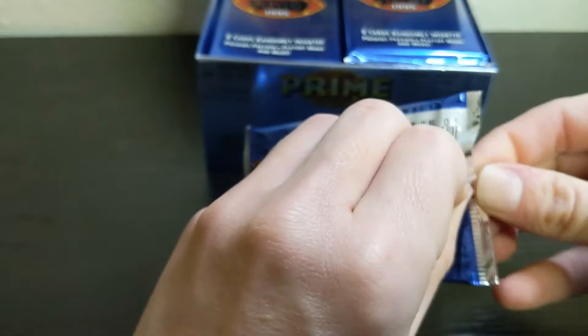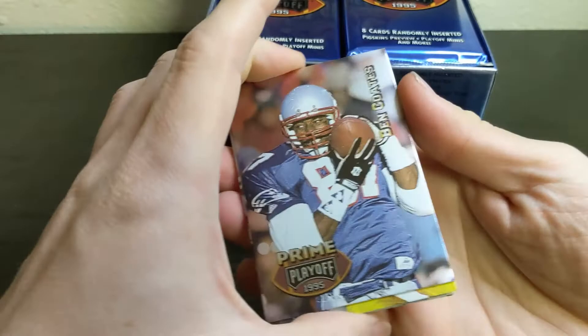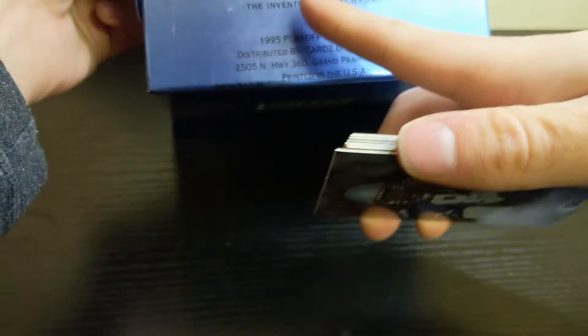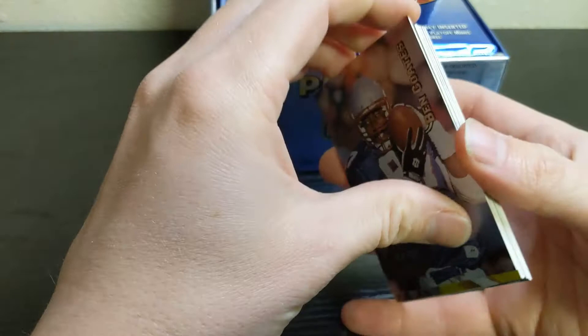First pack — I can feel they're a little stuck but not all the cards are, so it's not bad. This is what they look like — a nice foil design. The box says 1995 Playoff is dedicated to the memory of William H. Feldman, the inventor of Tech Chrome, so I'm guessing these are some kind of Tech Chrome cards.